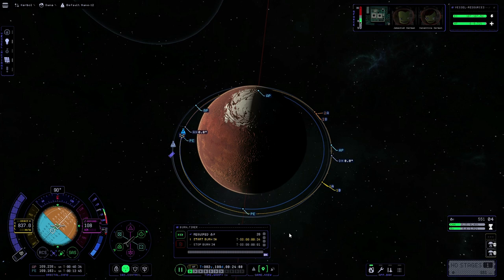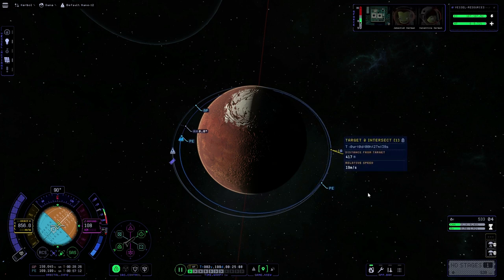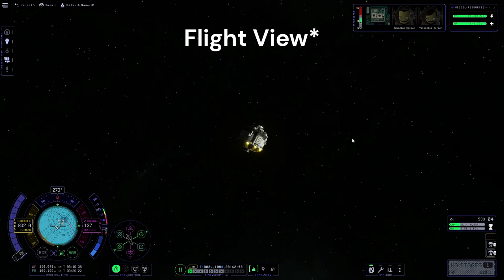On this burn, once we've started we're going to delete the maneuver node and watch our blue orbit until it lines up with the target ship's orbit. Once there the yellow markers will appear and we'll stop the burn, then adjust with RCS to get nice and close. It's now saying our distance from the target would be 417 meters — we don't want to go too close in case we over-warp and crash into the target ship. We'll warp to a point ahead of our intercept and then look around the map to find the target ship.